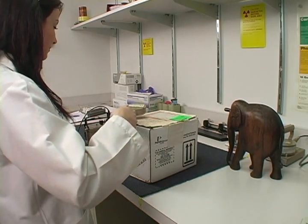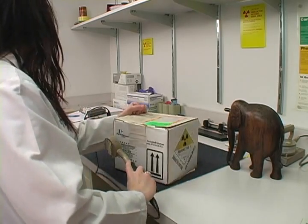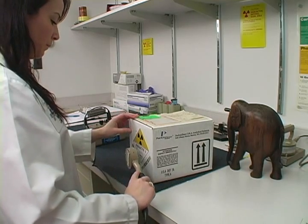Once we receive it, one of our handy dandy technicians, such as Amanda, will make sure the package is safe for pickup. Once the package is inspected and logged in, we will notify your office or deliver it to your lab.